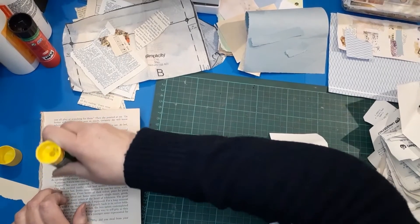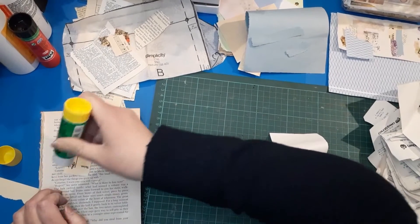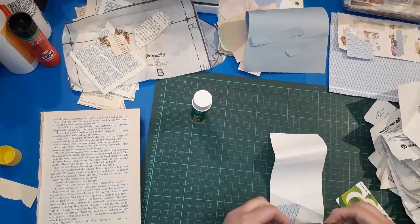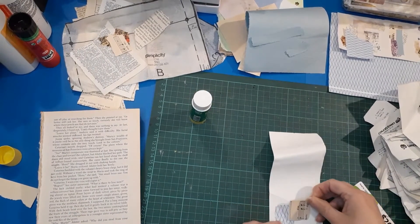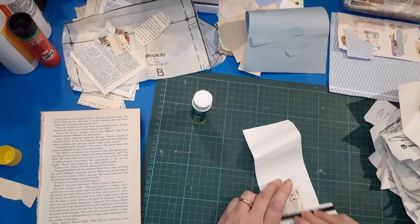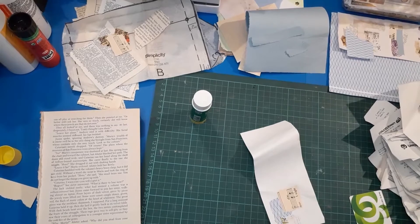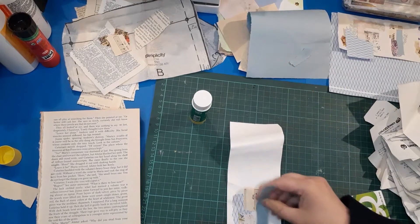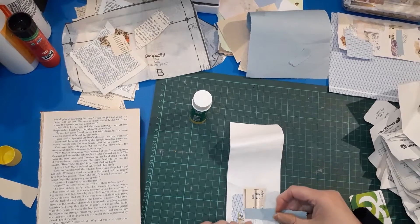Hey Snuggabugs! Snuggles has just arrived and she's looking up at me like she wants cuddles. Don't be surprised if a cat suddenly lands on the desk because she does tend to do that - it doesn't matter what I'm doing, she'll just arrive. But she might not - normally I'm not talking, so she might be put off by me talking.